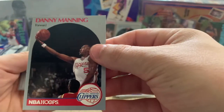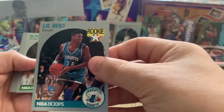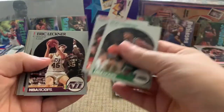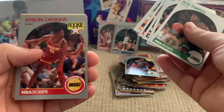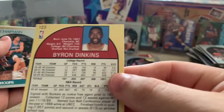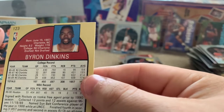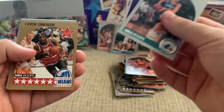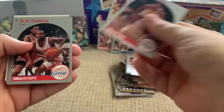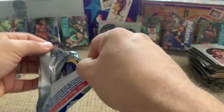Danny Manning — Wake Forest coach no more. Brad Daugherty — NASCAR announcer, that's cool. J.R. Reid rookie card. Byron Dinkins — UNC Charlotte, undrafted rookie. He was pretty good at UNC Charlotte; that's not far from here, so that's a cool card. Drexler. I wonder how Byron Dinkins' NBA career turned out — need to put some respect on his name.